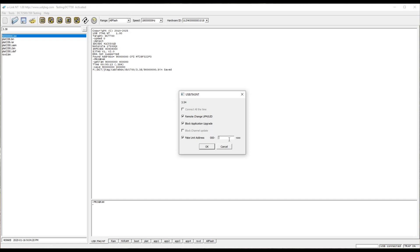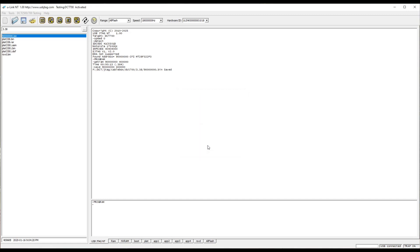Let's say I want to use remote to change the unit ID and block the application upgrade. I want to fake the unit address 1, 2, 3, 4, 5, 6, 7, 8. And then do not forget to program the chip, which is the platform — we need to program the platform. Done.